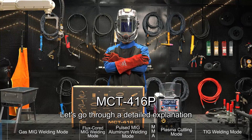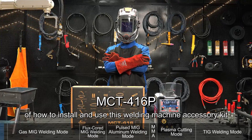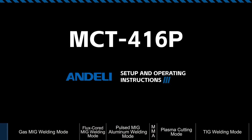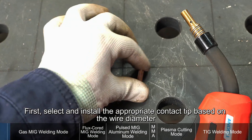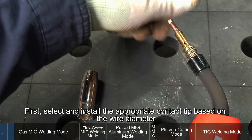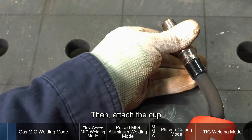Hello everyone. Let's go through a detailed explanation of how to install and use this welding machine accessory kit. MIG torch: first, select and install the appropriate contact tip based on the wire diameter. Then attach the cup.